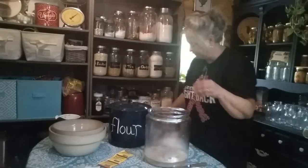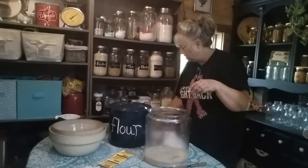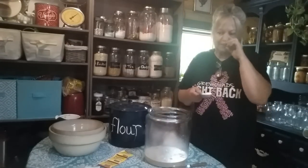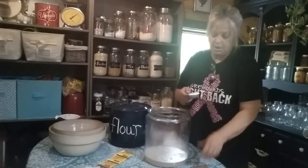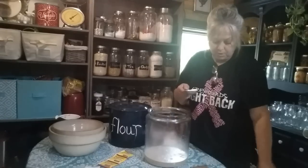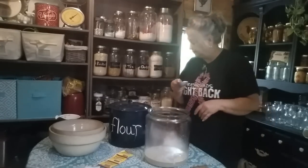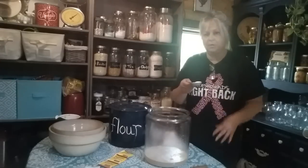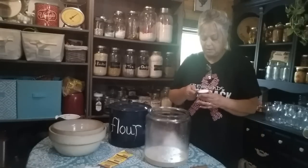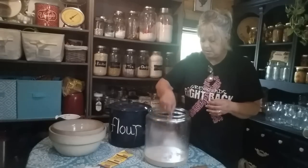Okay, my yeast is in there. You're going to need one and a half tablespoons of kosher salt. Now if you don't have kosher salt, you can use sea salt or Himalayan salt, whatever you've got. But if you use just regular table salt, don't use tablespoons — use one and a half teaspoons instead of one and a half tablespoons of kosher. So I've got kosher, so it's going to be one and a half tablespoons, and I'm going to put that in with my yeast.